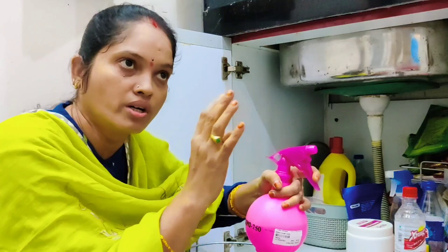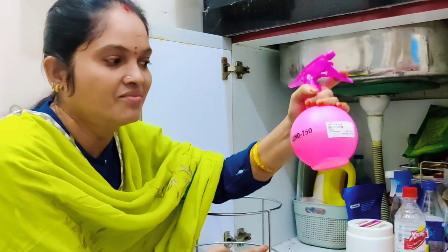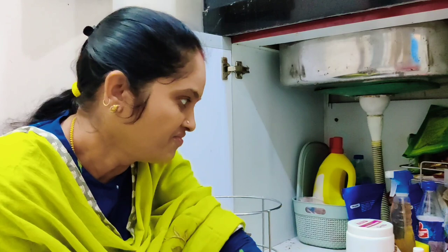Maybe you can use it on the countertop, stove, tiles, etc. I will be able to clean it up and spray it. Now I am going to spray it and clean it up.